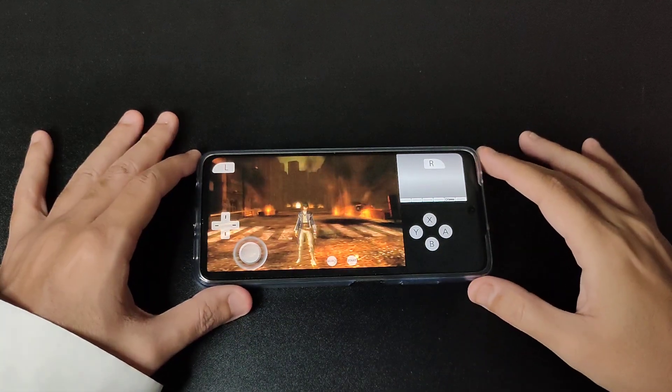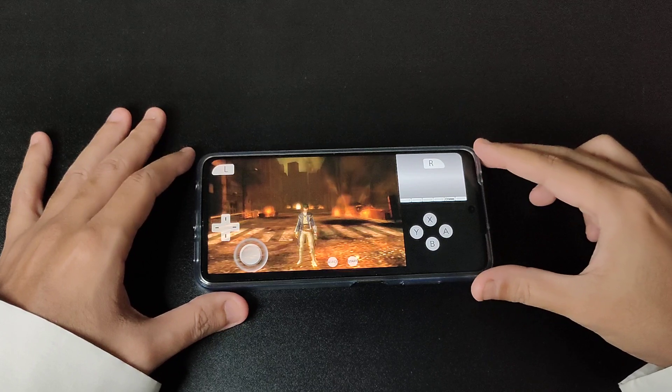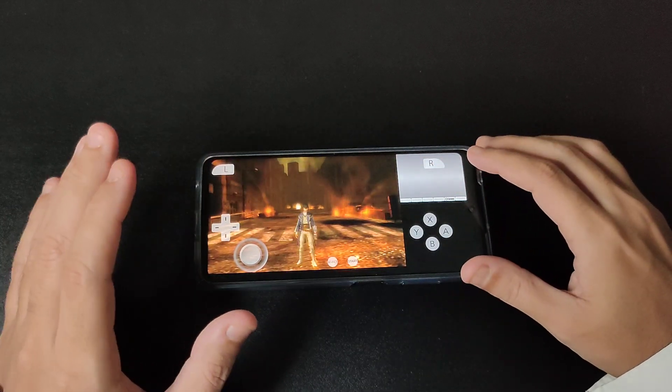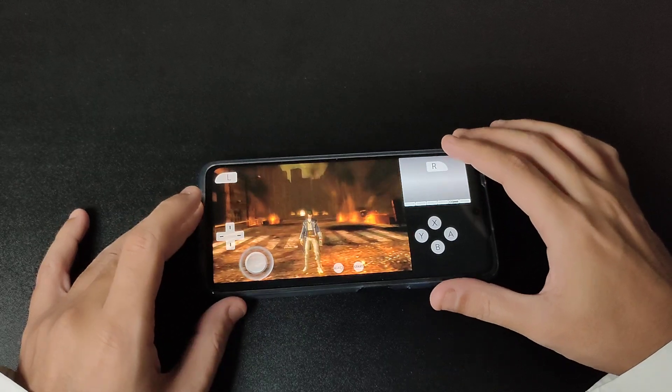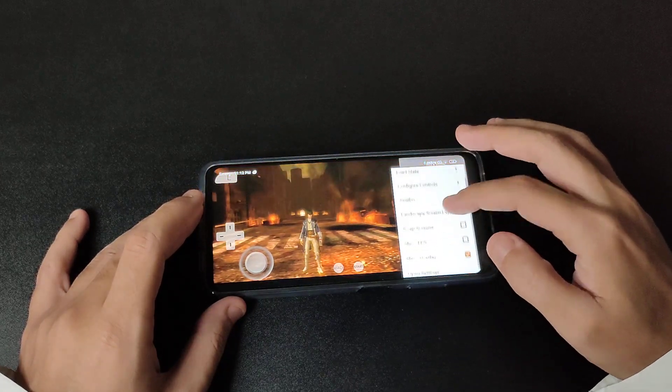Hey everybody, how you doing today? We have Citra emulator using the POCO X3 NFC, and this beautiful device can handle many games so far. We're gonna see what settings we have with this emulator.